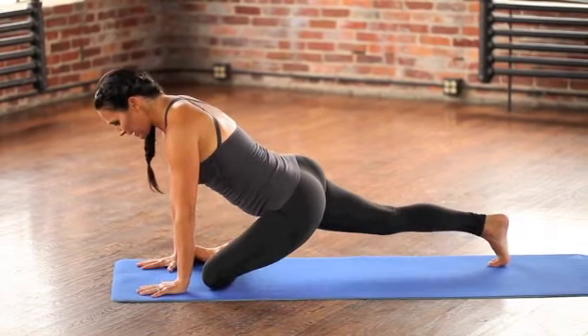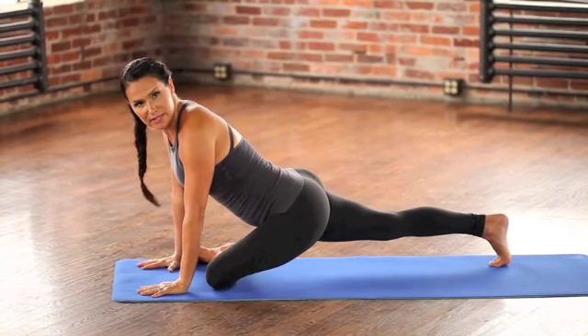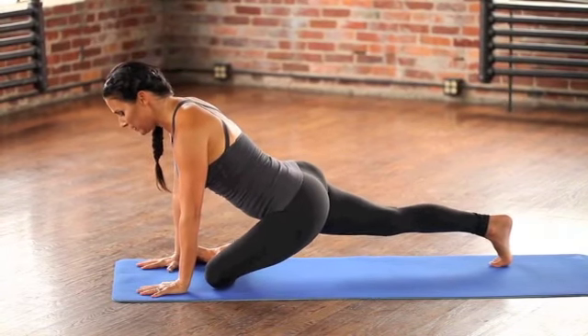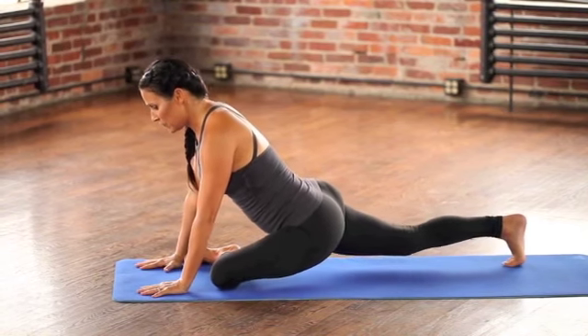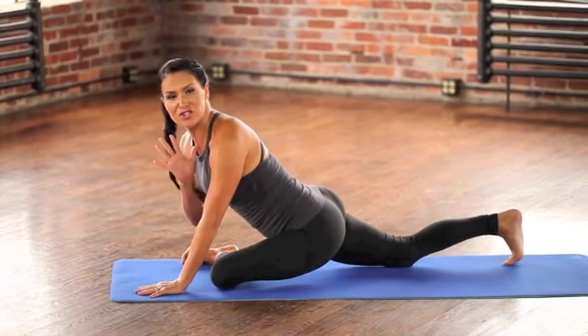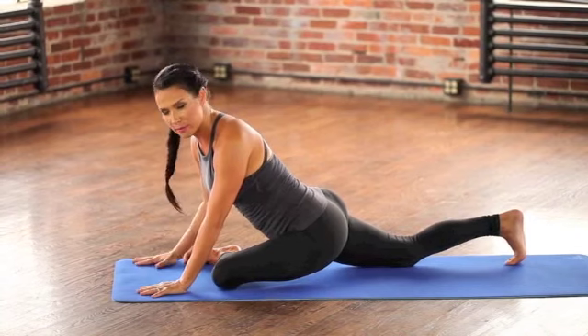Hands are down. Arms are strong. Pick the body up. Square off your hips. Stay upright if you need to. And then inch your way back behind you if you can, getting closer but staying square in your hips — and that's the most important part.